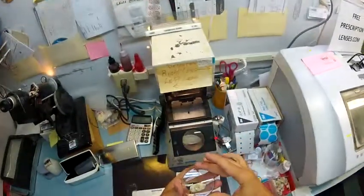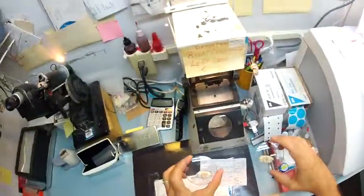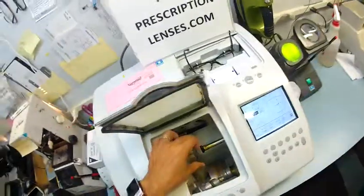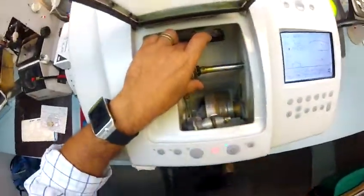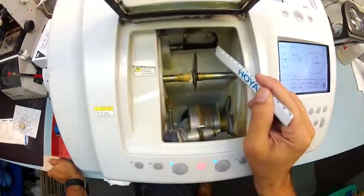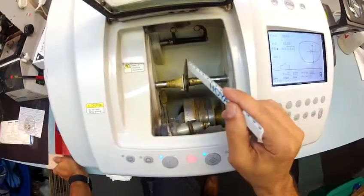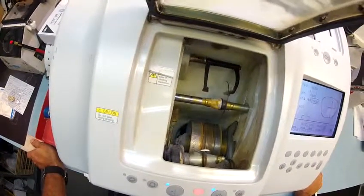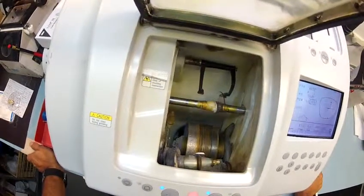Let's begin. I'm going to take your right lens and put it into the chuck — or as I like to say, the Charles, because I don't know the machine well enough to call it chuck. These calipers are going to come down and trace the shape of the right side of your frame onto this lens to make sure it's large enough to fit into the frame. And it is. I took all the measurements beforehand to order the correct size lens.